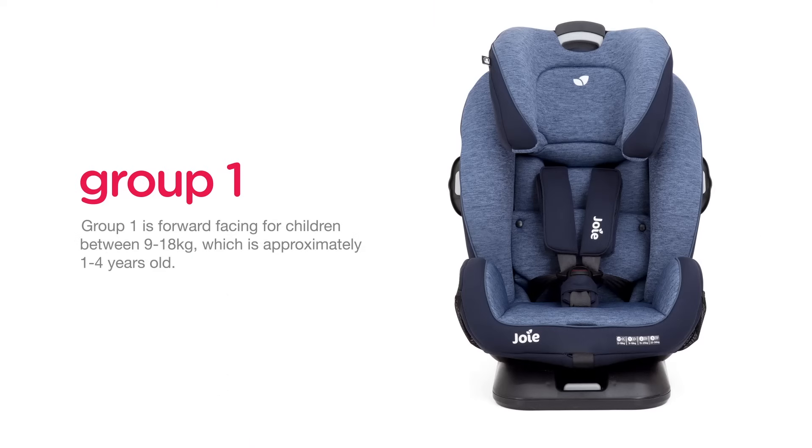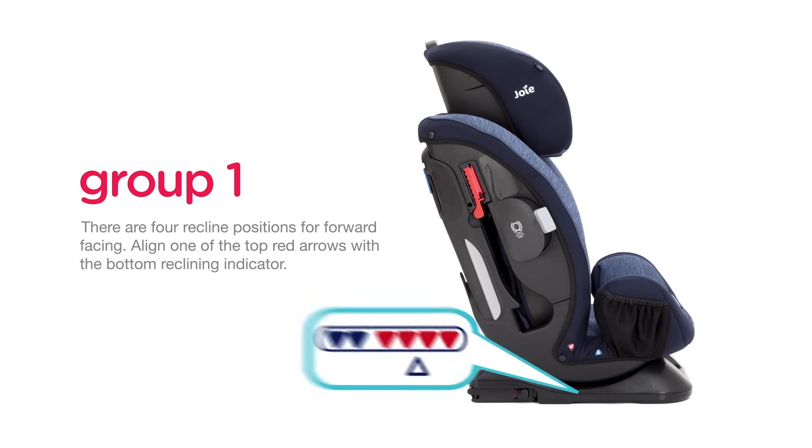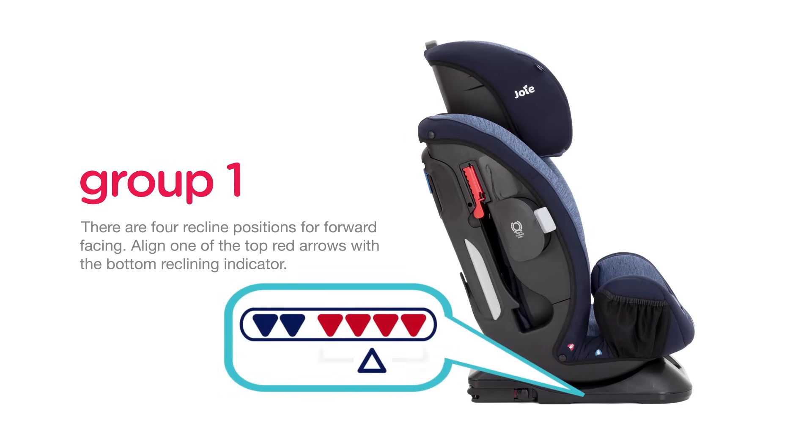Group 1 is forward facing for children between 9 and 18kg, which is approximately 1 to 4 years old. There are four recline positions for forward facing. Align one of the top red arrows with the bottom reclining indicator.